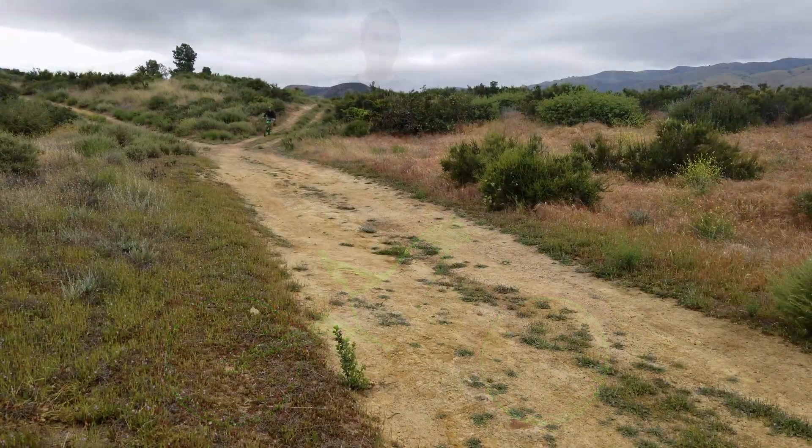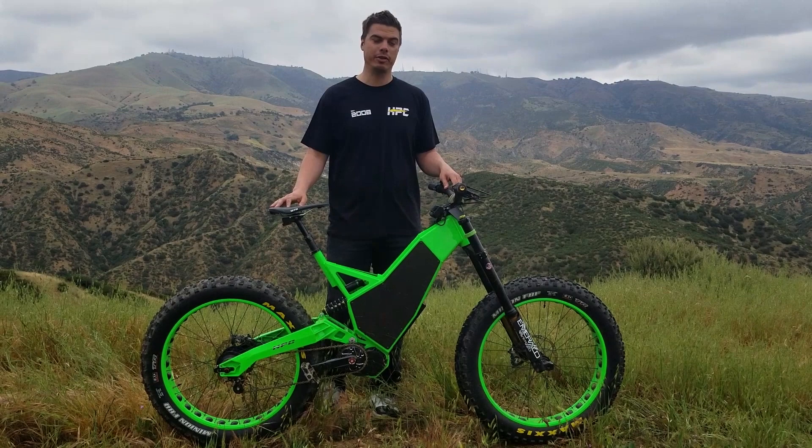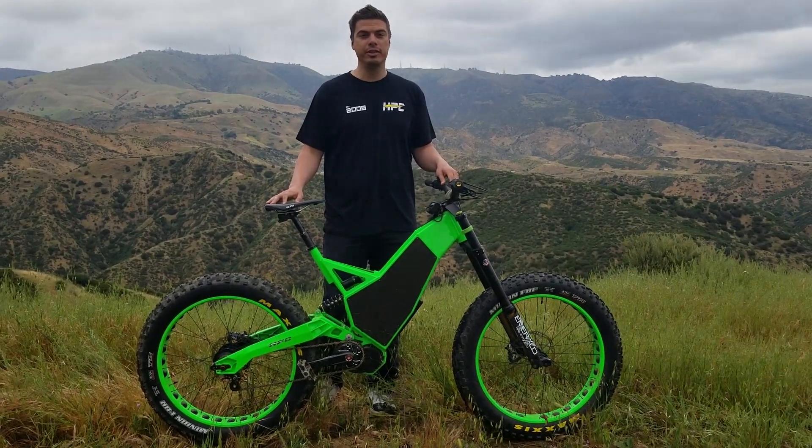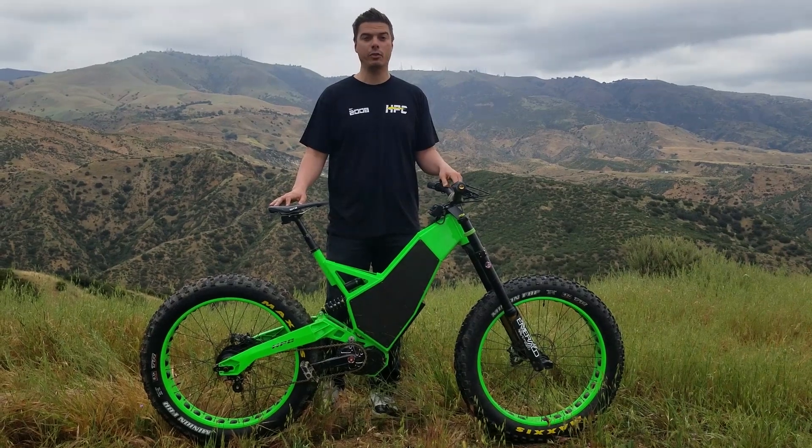It's literally a monster off-road. You can climb absolutely anything in low gear, and it has a top speed of 45 miles per hour for the 3000-watt version. We're offering the Revolution AT from 1500 watts, 2000 watts, 2500 watts, and 3000 watts.